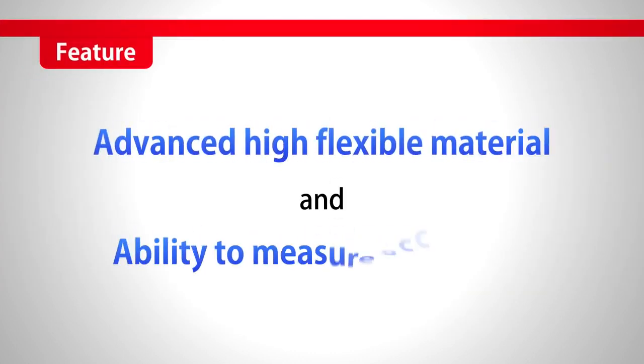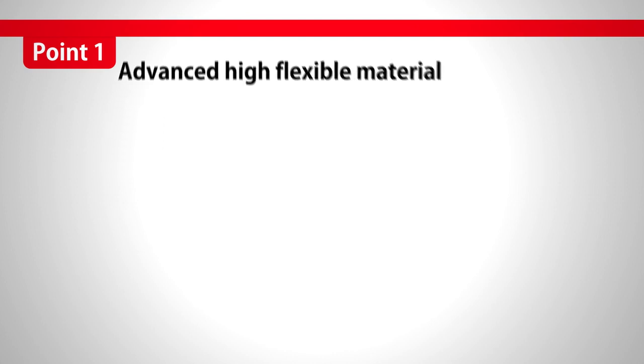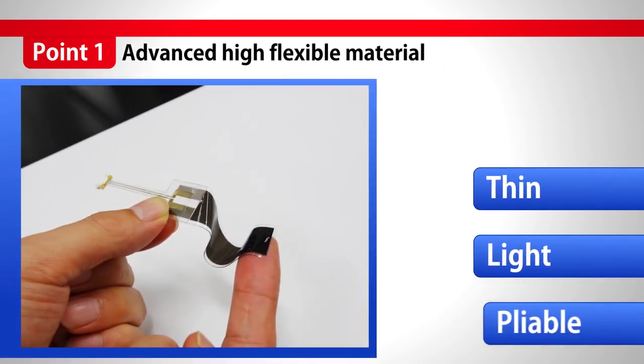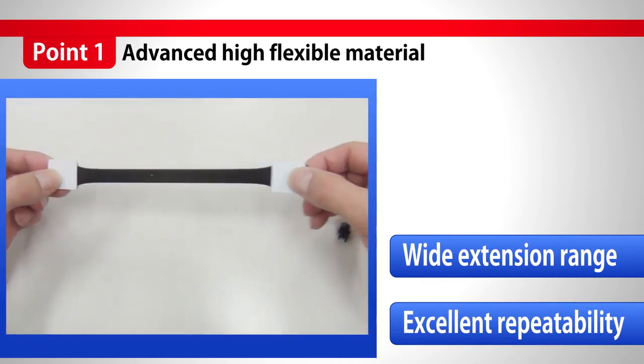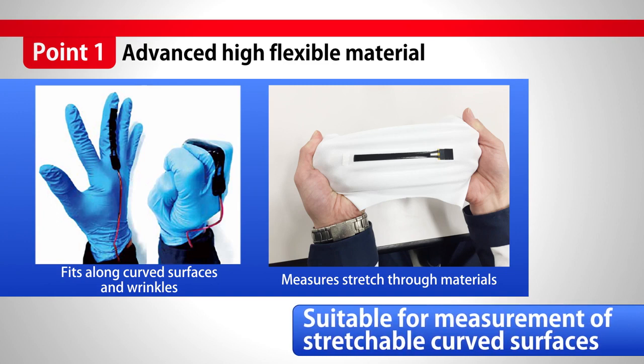C-Stretch is made of advanced, high flexible materials and enables accurate measurements. The advanced material with high flexibility is very thin, very light, and very pliable. With a wide extension range, it shrinks back with excellent repeatability. It fits to curved surfaces and wrinkles, and also to stretchy material.